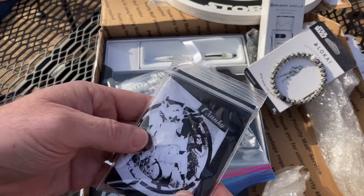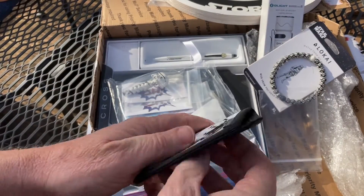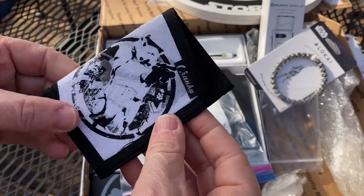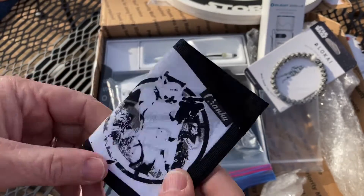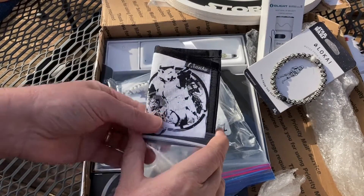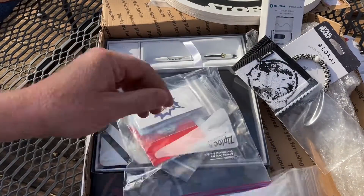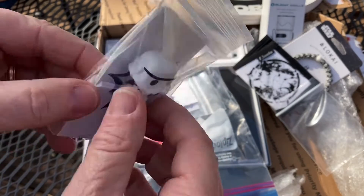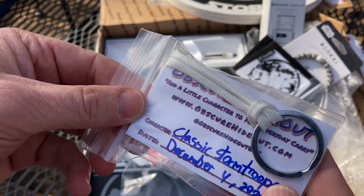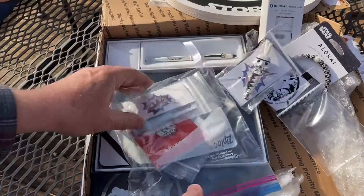Let's see what else we got - looks like some kind of wallet. Yeah, that's cool - very cool, kind of reminds me of a Recycled Firefighter. You can put some bills and credit cards in there. Man, this giveaway is off the charts awesome! I can't believe I won it. Look at this - a lanyard with Obscure Hideout EDC on it.